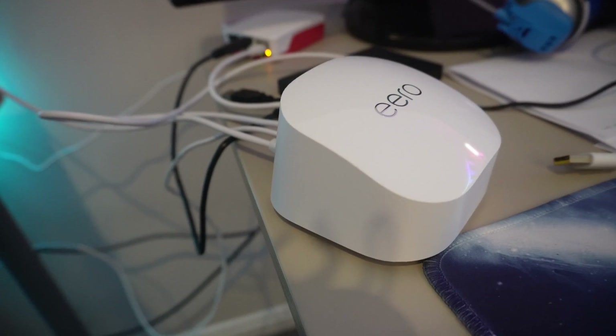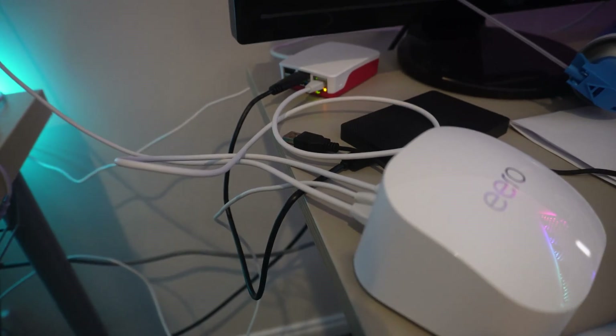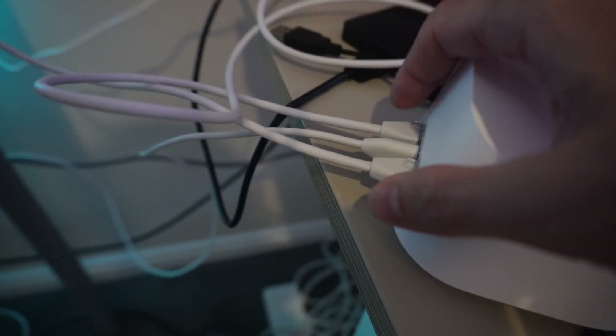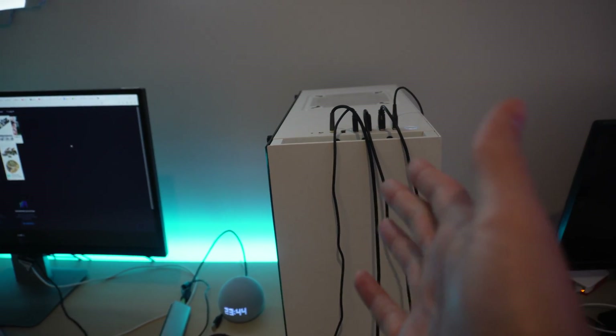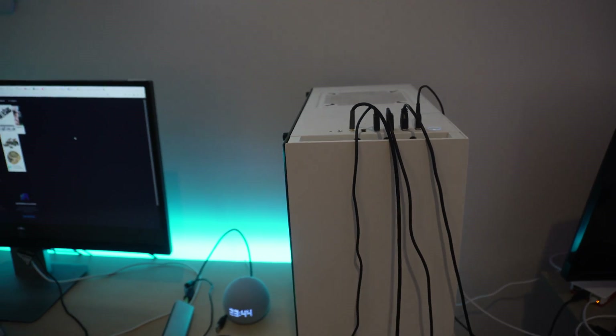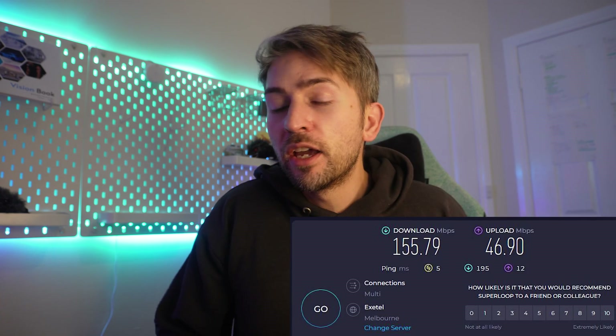There it is — excuse the messy cables, I need to clean this up. What's really nice is that because it's a router it has two gigabit ethernet ports, so I can plug it directly into my Raspberry Pi and my computer — I don't have a wireless network card on the computer, so that saves me buying one. As I suspected, after installing the third device and running a speed test I got 155 megabits per second, which is a negligible difference.